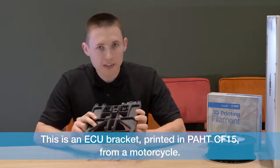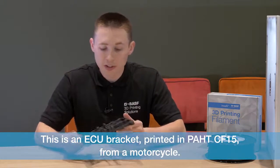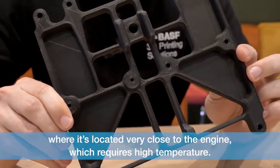This is an ECU bracket printed in PAHD-CF15 from a motorcycle. It's printed in this material due to its location in the bike, where it's located very close to the engine, which requires high temperature resistance.